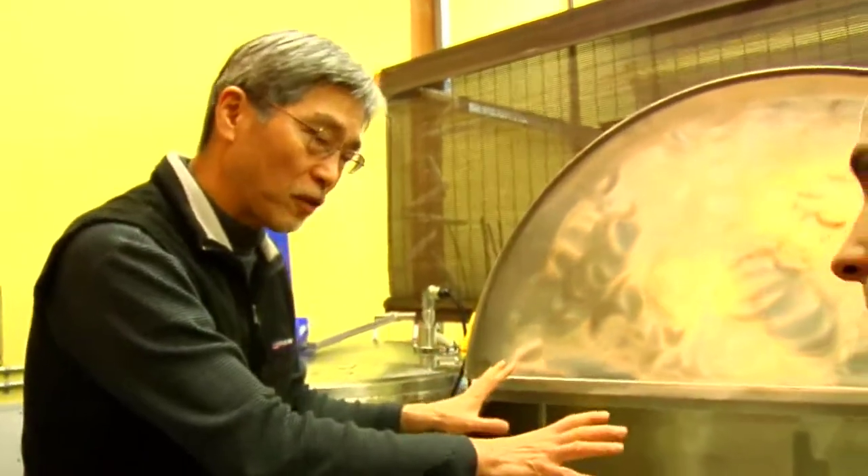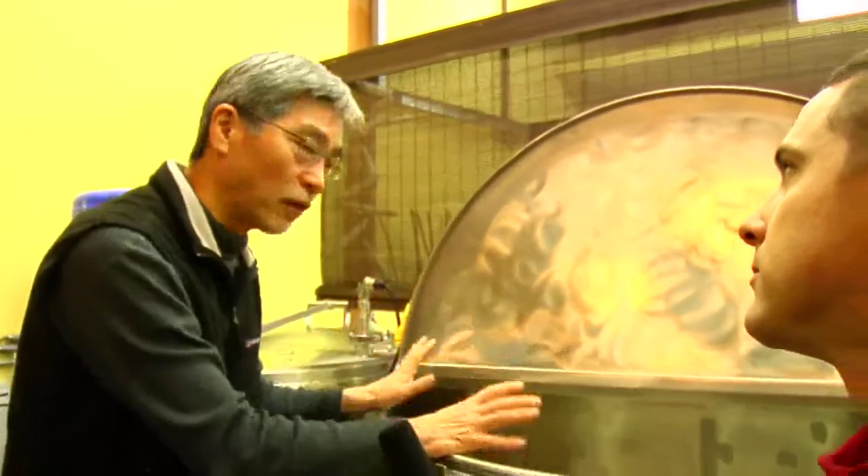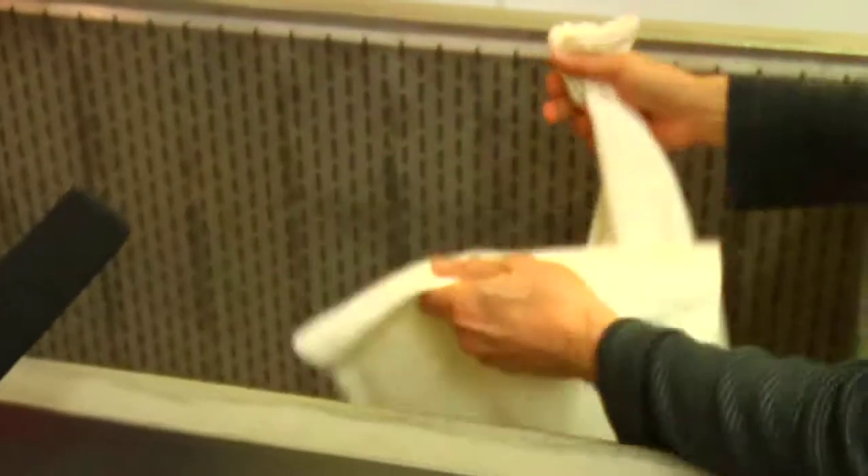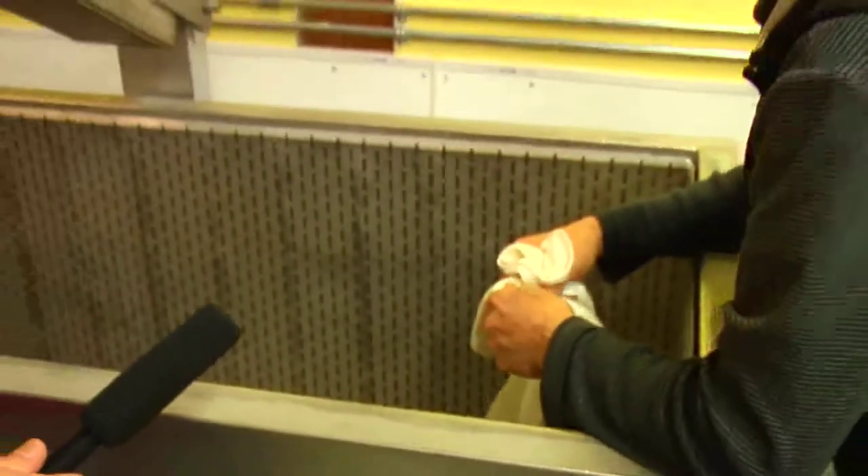Today what we are doing is adding more water, more koji rice, and then the rice itself. After about 25 days of fermenting the rice, it's done. This is called sake bukuro, or sake bag. This material works as a filter, so what we do is pour the mash into it.